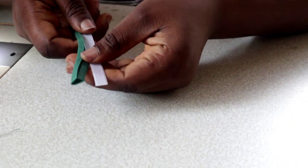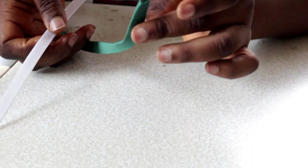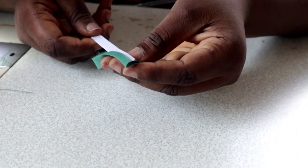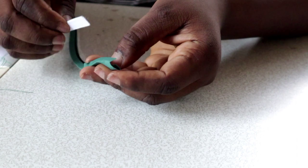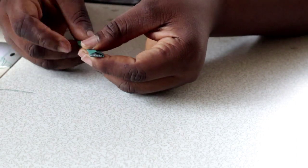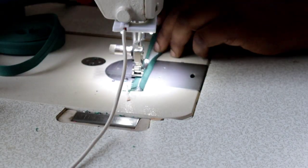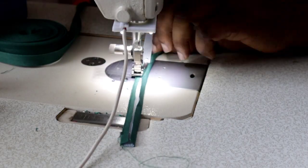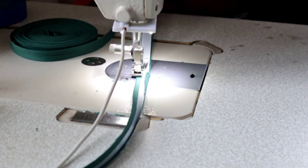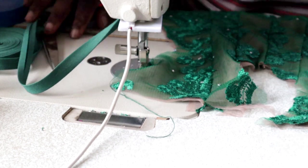Now to prepare the boning — this is ridgeline boning, also called sable boning. You can sew on it anyway. I wrap it in bias tape — you can cut your fabric on the bias or use ready-made bias. I sew first on one side then on the other side so it's fully covered. You don't want white showing on your clothes when you're wearing it.